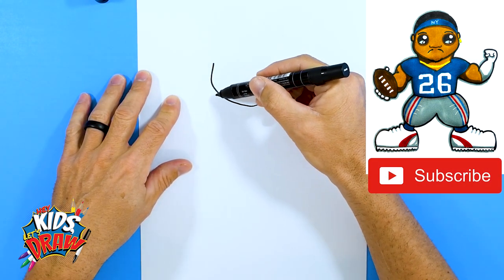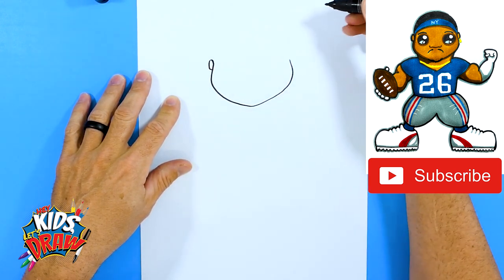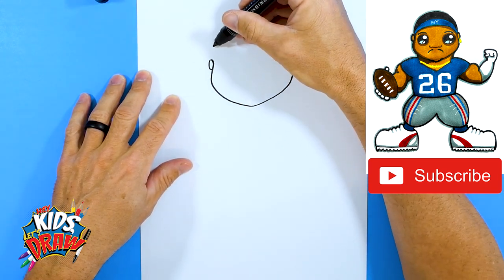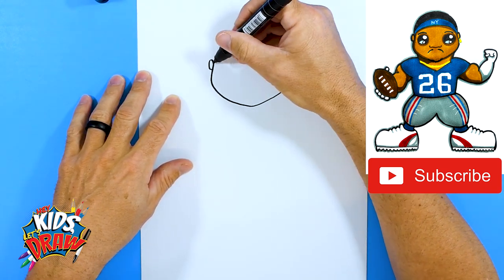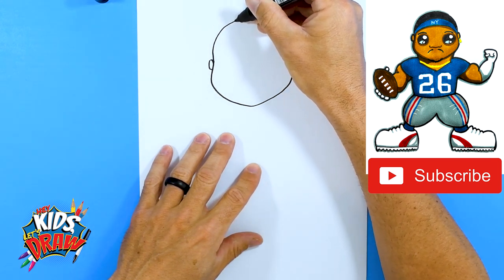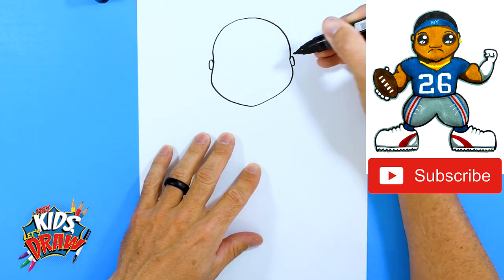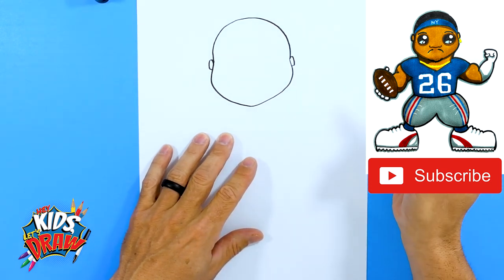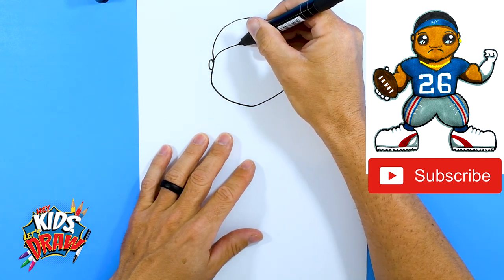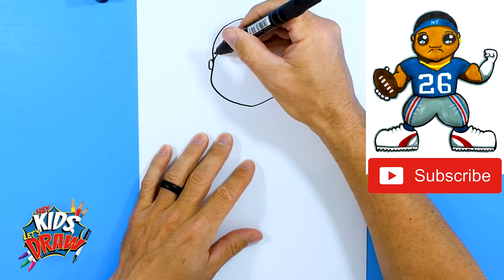The jaw is kind of rounded to a point, and we'll do one ear, two ears. We're going to do a big rounded head — go out, up slowly, come down and connect. Then we're going to do an arch right here; this is the headband that Saquon wears underneath his helmet.